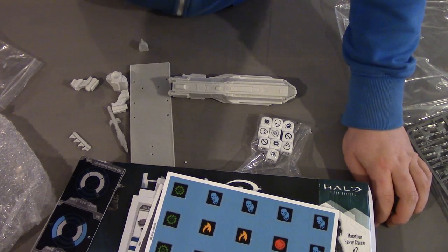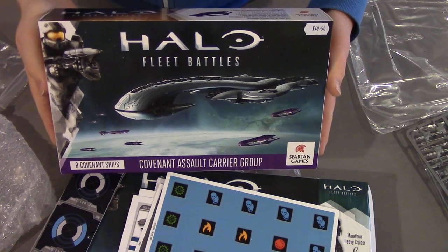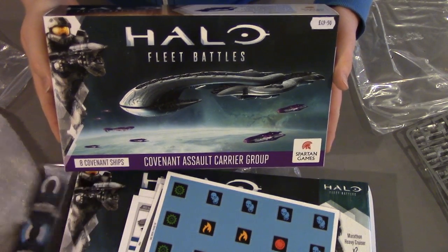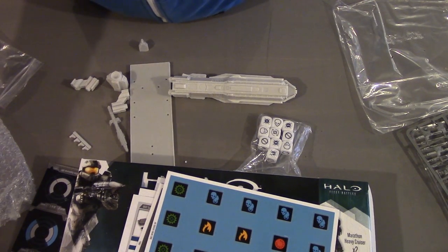If you want to have a look at the CAS, click on the link on the box and that will take you over to the other video. We can see what the Covenant get — let's do that.